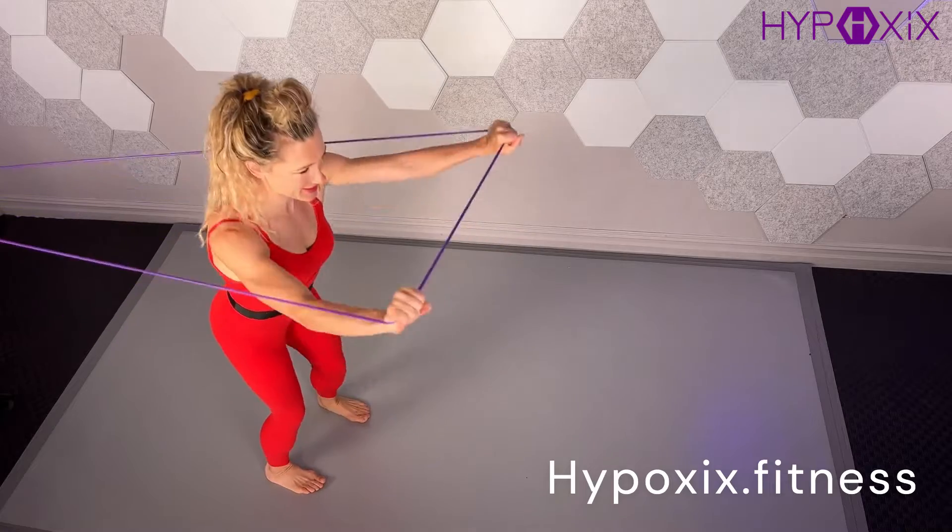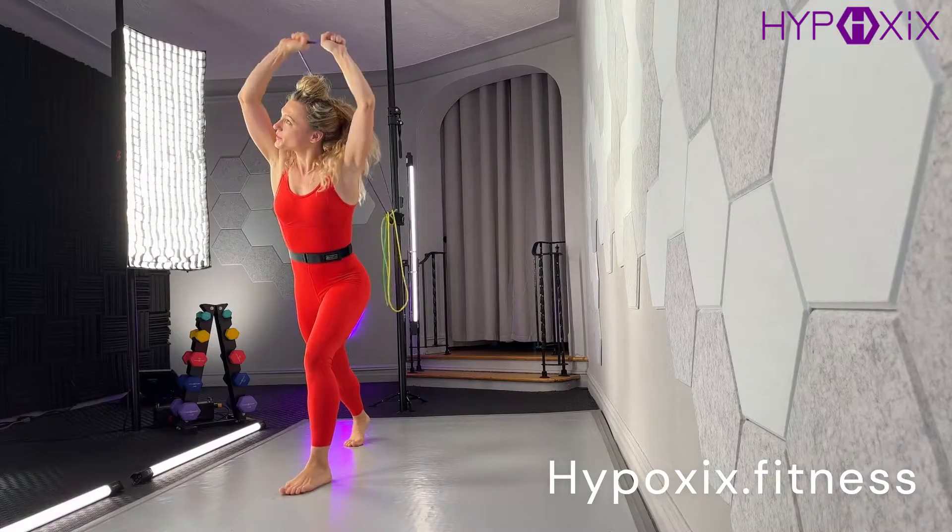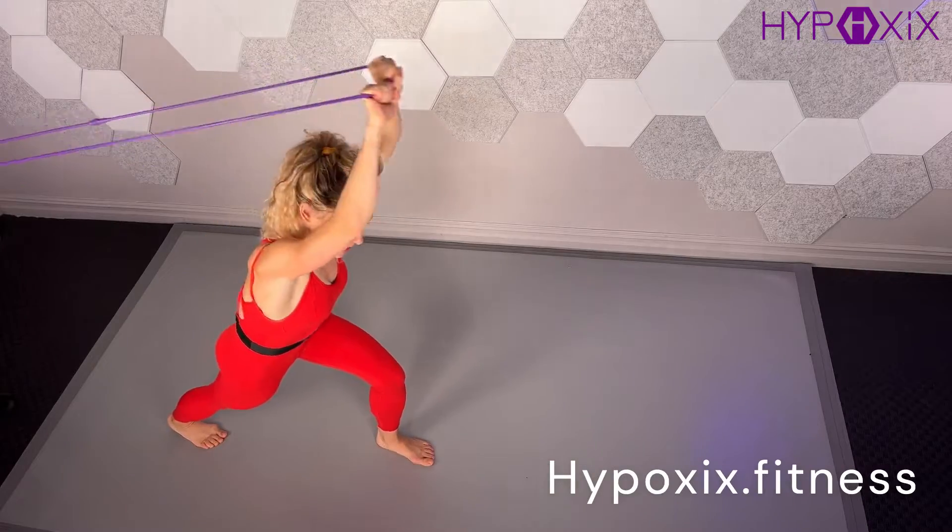Hypoxics workouts create big change in a small amount of time due to the low impact yet intense workouts that vary and progress based on the breathwork breathography.